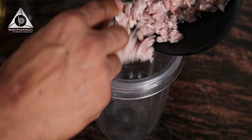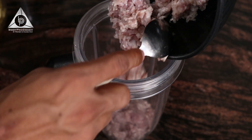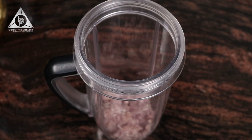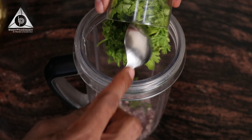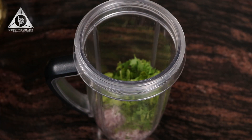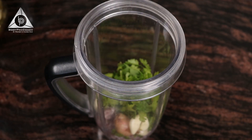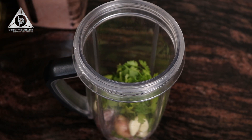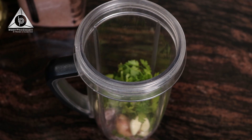First, in a blender we add the mutton mince — that is 125 grams. Then we are going to add half a cup of coriander leaves. The reason we are adding everything in a blender is so that it can form into a nice mixture and then we can make the burger patty. Lastly, we are going to add garlic and ginger cloves, a little salt, and blend the same.